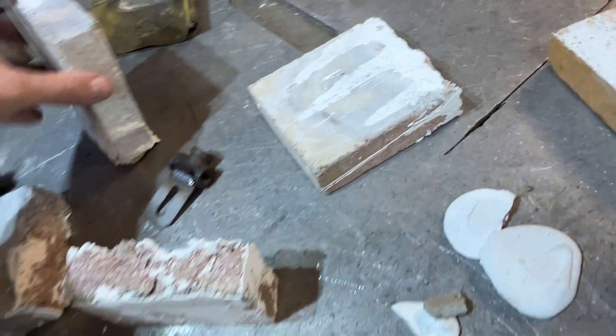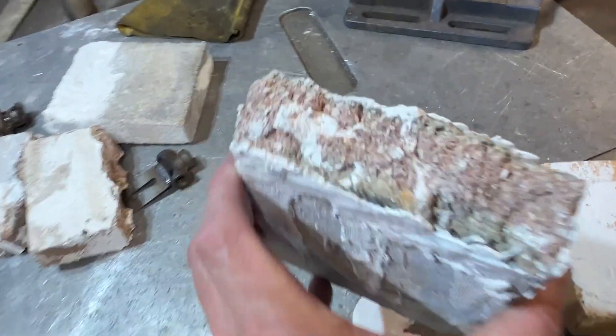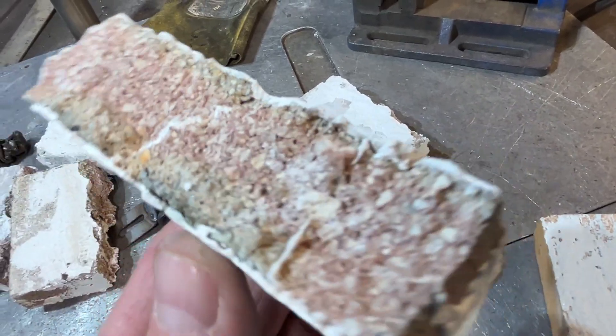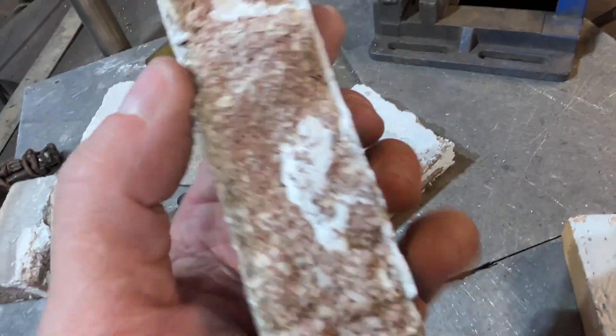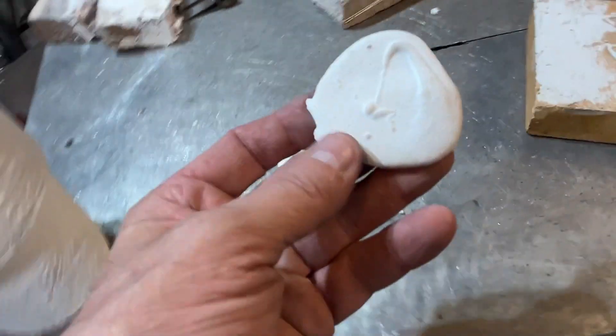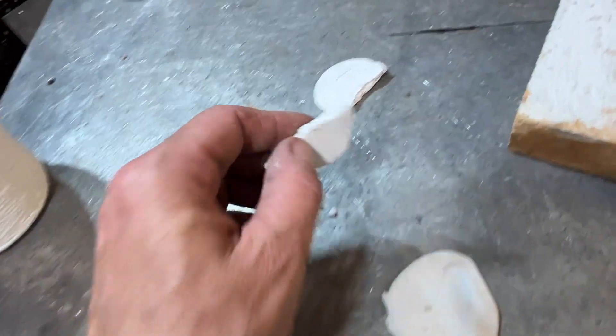Anywhere you still see brick, that's where the brick failed rather than the glue bond. This is the second time we glued this brick back together and broke it in half. This one I only did once, but it did really well — you can see there's no glue showing on the crack interface. This is a wafer that I made. Very hard to bust this stuff.